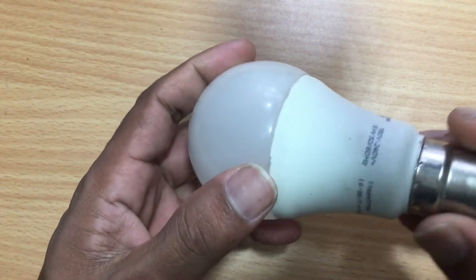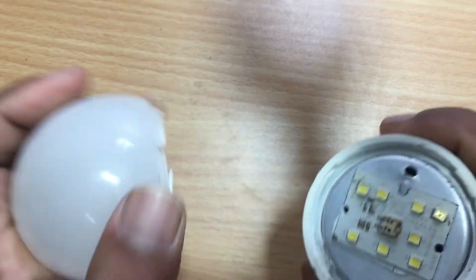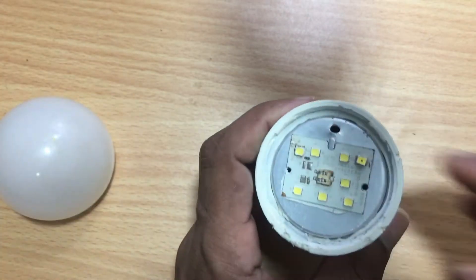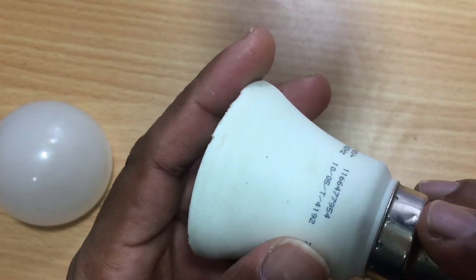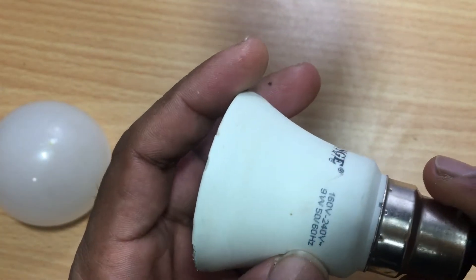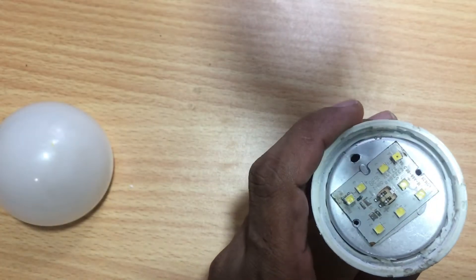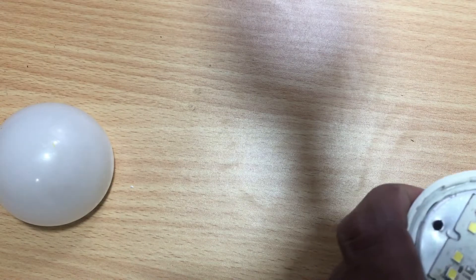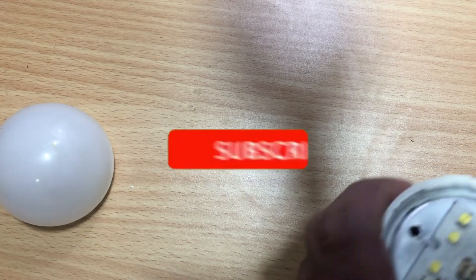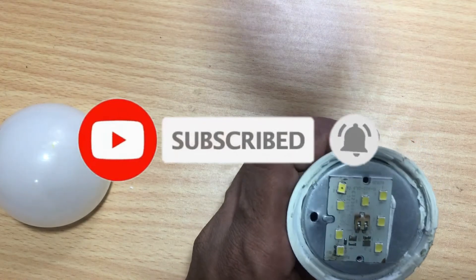This is a normal LED bulb used in my home. The using voltage is 230 volts. Once I repaired the bulb as one LED was burned. Again the same thing has happened, but this time I am not going to repair it again. I am thinking to convert this bulb for my backup light system. Shall we convert this 230 volts AC bulb into a 12 volts DC bulb?